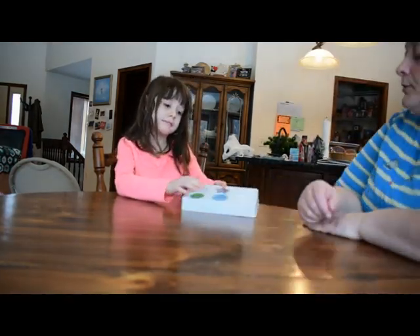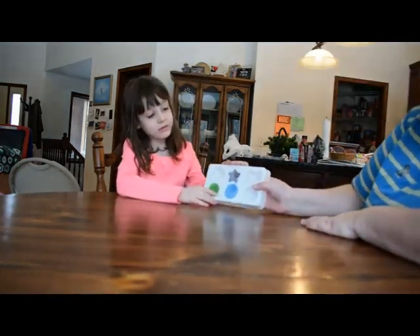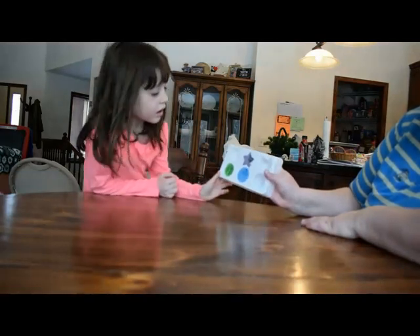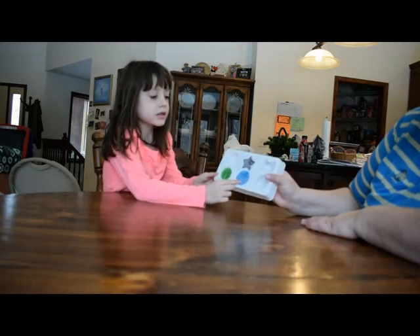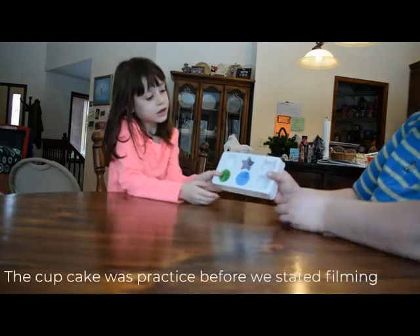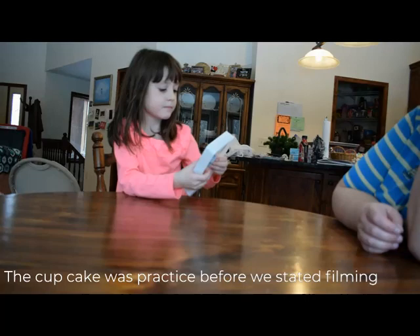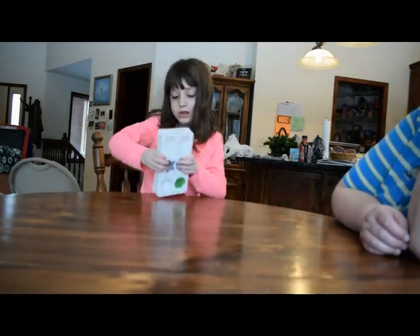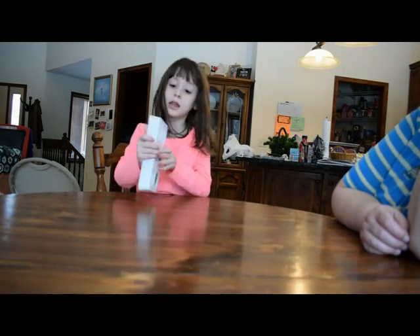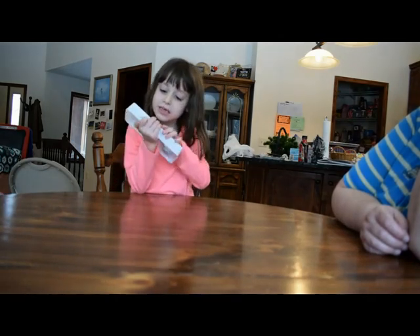You want to tip it up? So this is what our things look like so far. Right here is the cupcake and there's the star right there. So we're going to take them out. We'll start with the star.